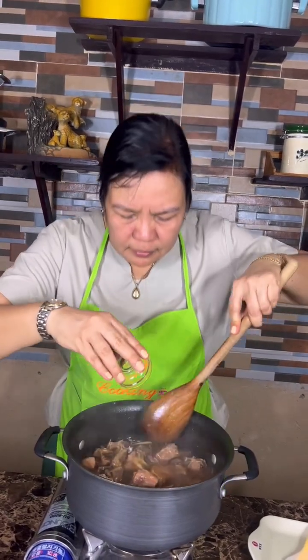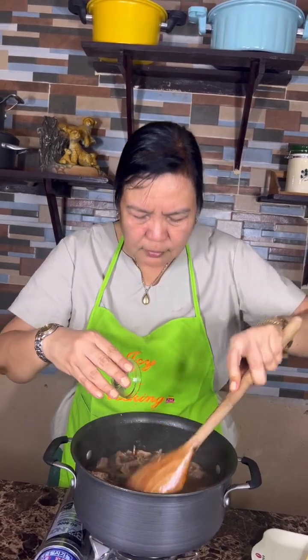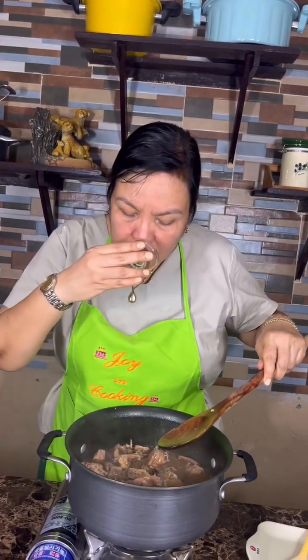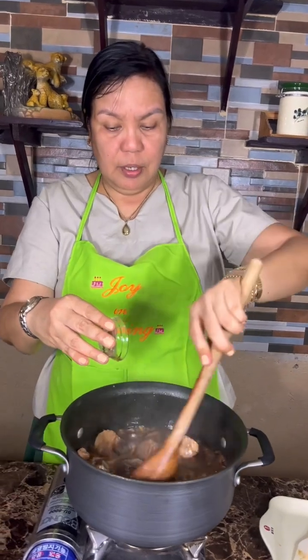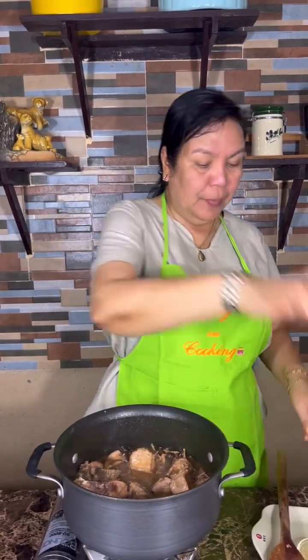And then I'll turn it off to add the sesame oil. Last one — there we go.